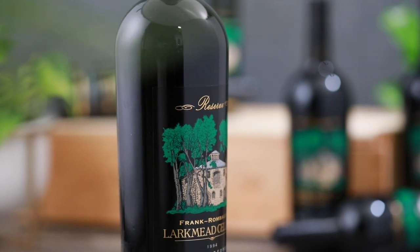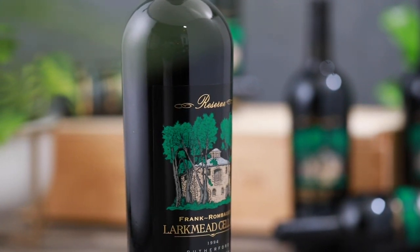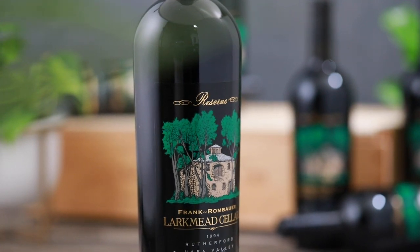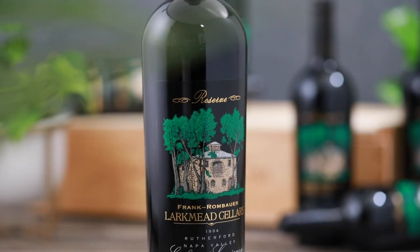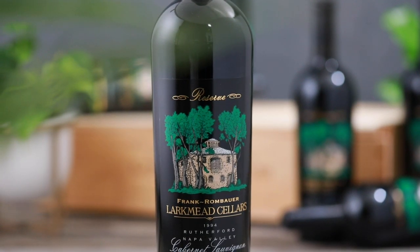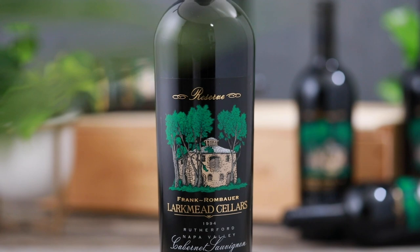The 1994 vintage was a little drier than the two next vintages we're going to talk about. Not a lot of rainfall, but a very mild growing season — maybe a heat spike in August and that was about it. So it was a very mild year, low rainfall.